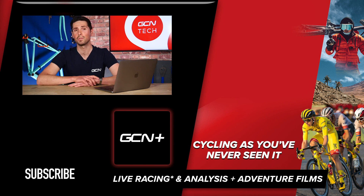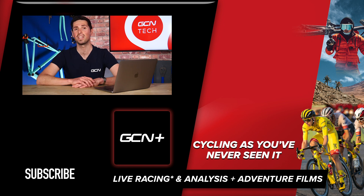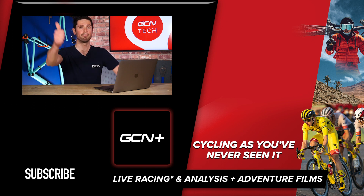That's unfortunately it for this week's GCN Tech Clinic. Please keep your questions coming in using the hashtag Ask GCN Tech — we'll try our very best to get to all of them. I'll see you next week. Bye.